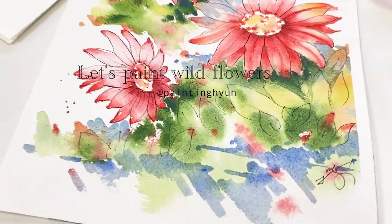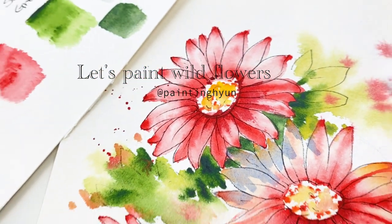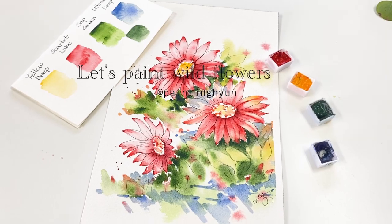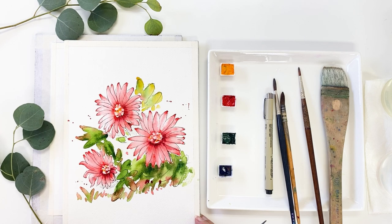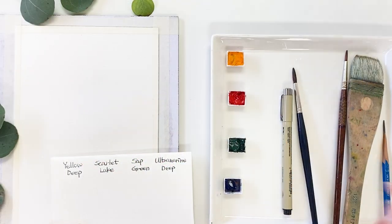Hello friends, I am Painting Hyun. Today I will show you a simple and easy way to paint using pen, ink and watercolor. We are going to be drawing the contour lines with ink and then we will be coloring. So this painting I posted in my Instagram. So today I will try a similar painting.